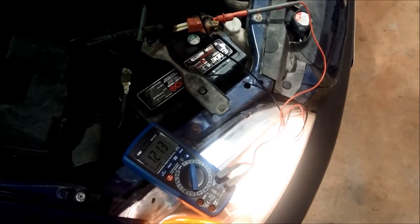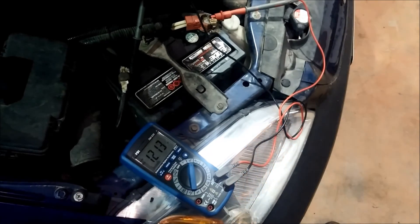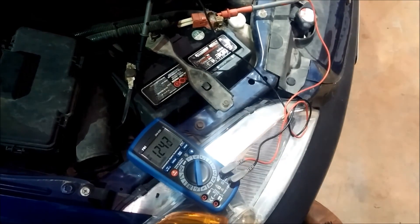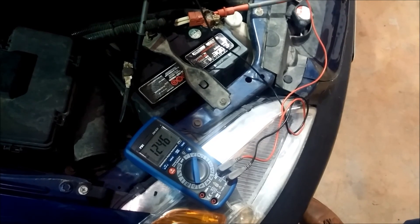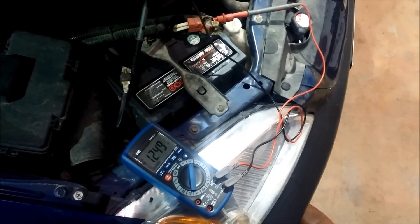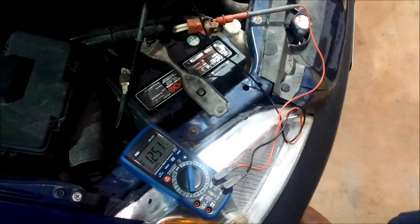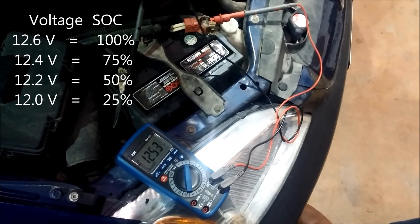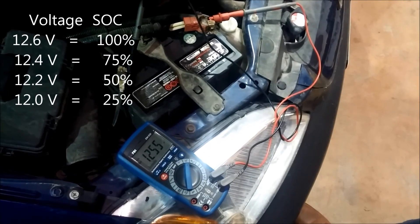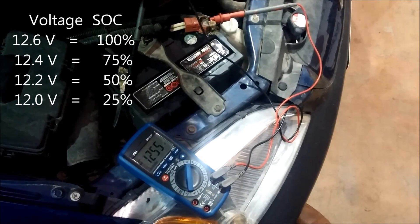Okay, it's been two minutes now. The headlights have been on and have drained the battery. Now we shut them off and we'll wait for a minute for the voltage to stabilize. Now that the surface charge has been removed, the voltage will stabilize and give us an accurate state of charge reading. For example, if this one ends up settling at 12.6, it's 100% charged — and it's looking like it probably will.